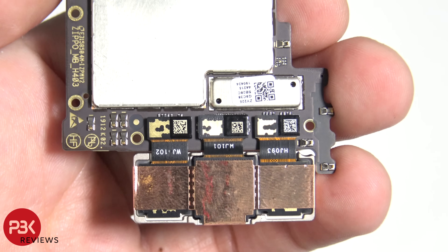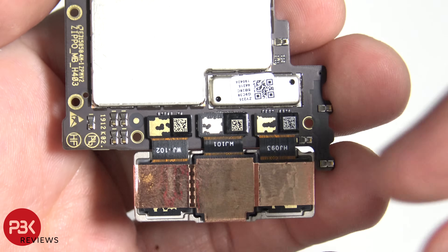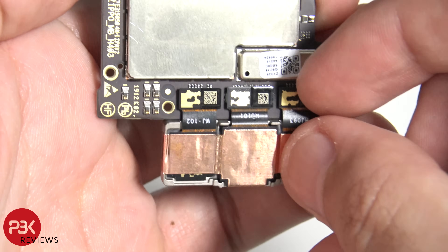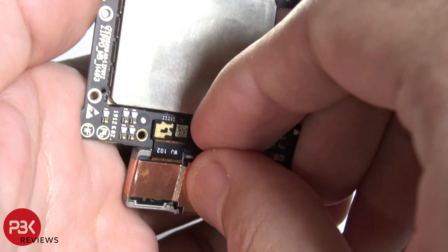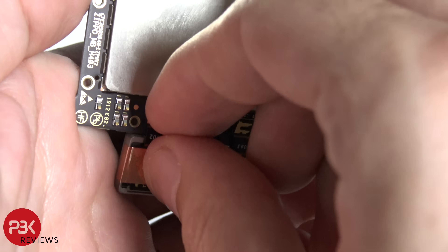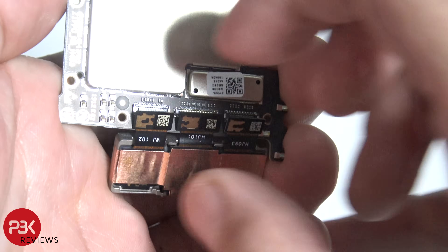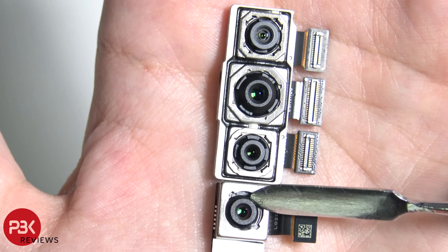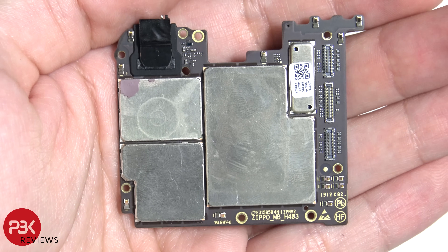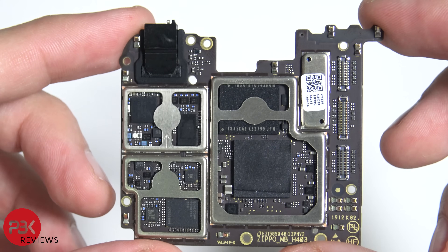The top three cameras are connected from the back side of the board — just go ahead and disconnect them. The bottom camera has image stabilization. Here's the back side of the main board, and here it is with the shields removed.